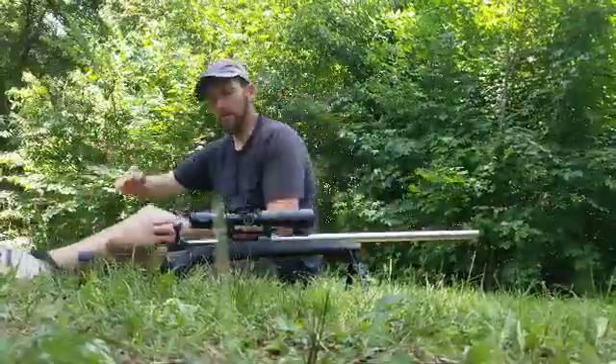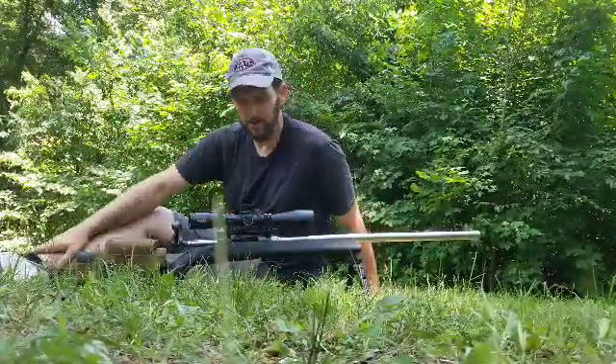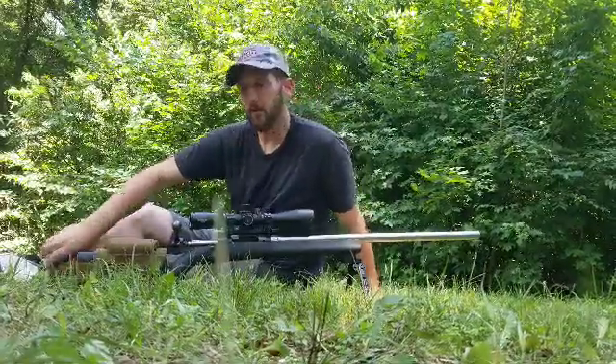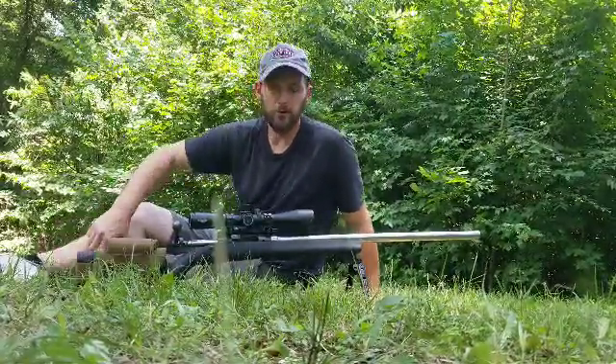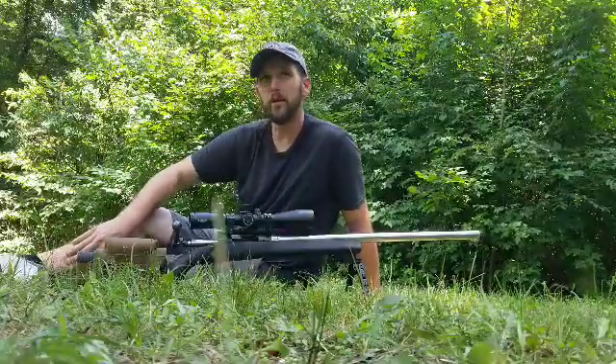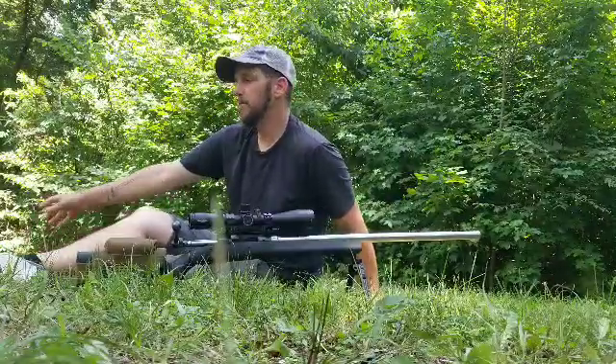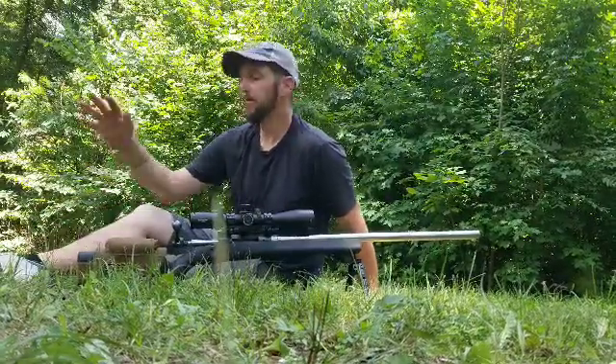If you know anything about precision rifle, you know that everything being tight and concentric is the key to accuracy. Also in F-class there are certain times when we do fouling shots — it's nowhere near as prevalent as it is in bench rest, but there are certain occasions where you'll do what's called a fouling shot. In F-class it's more often really just a sighter — they give you a reason to shoot a sighter — but that's neither here nor there.